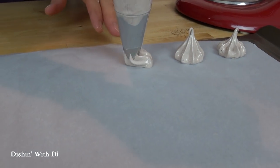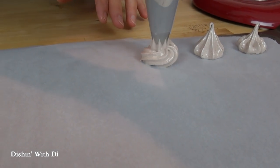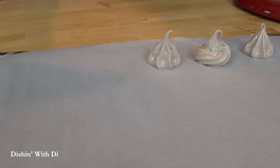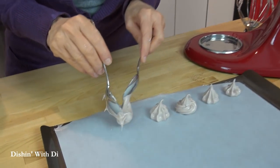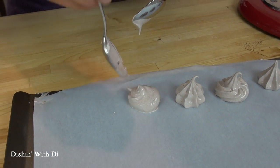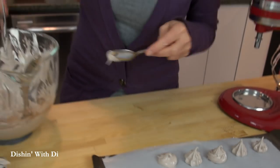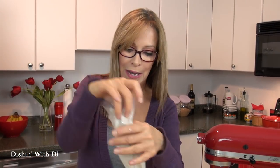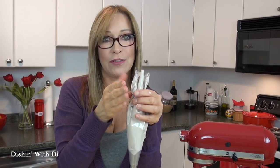You can also go around and bring it up to make a little design. If you don't have a piping bag, use a couple of spoons and just put it on there and make a little design with it. Either way, go around and pipe or spoon these an inch or two apart. They are going to puff up a little bit, so you don't want them right on top of each other because they'll touch. Just fill up your baking sheet.